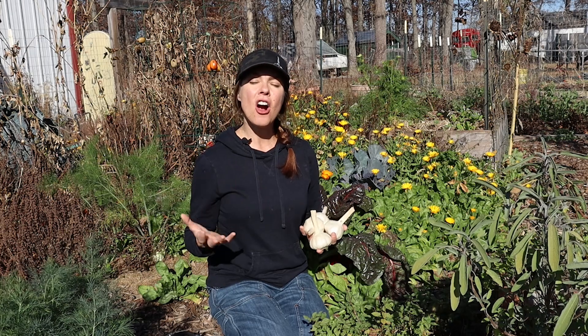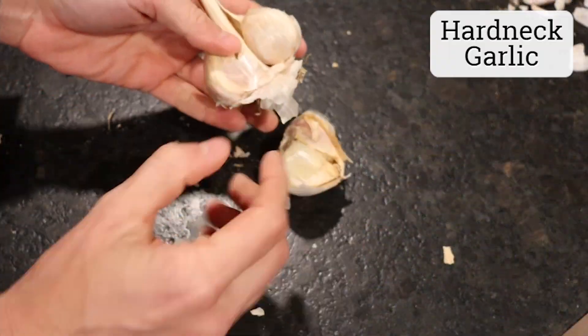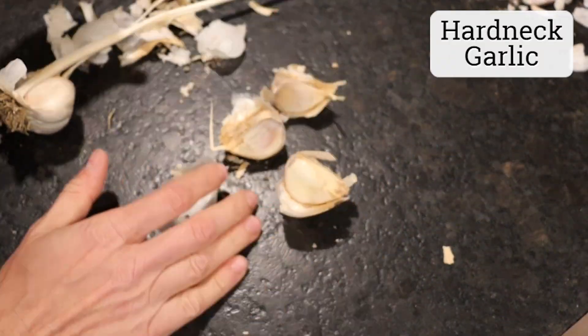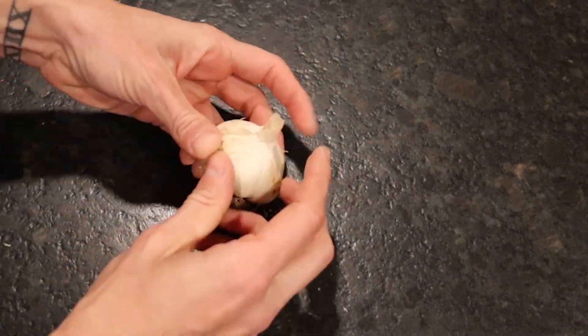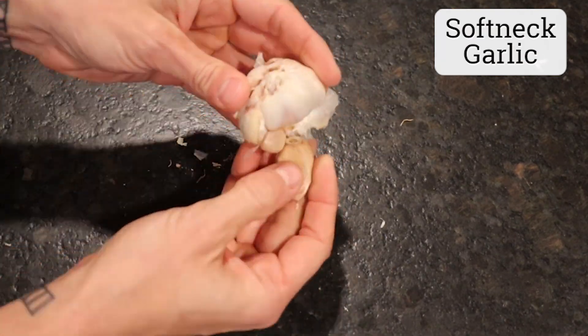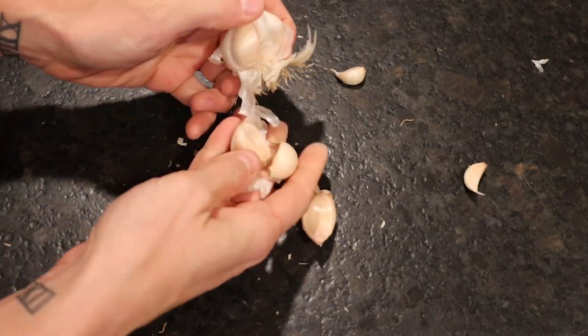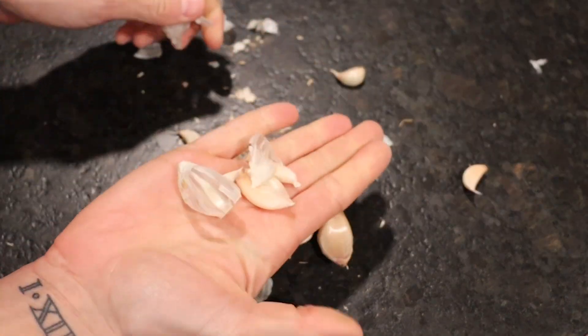Tip number three is know your type. Now there are hardneck and softneck types of garlic, and within those types there are hundreds of different varieties, many of which will perform differently in different growing areas. Folks in more northern areas are often advised to grow hardneck varieties, as they tend to perform better in areas with cold winters and are hardier plants. Here in Ohio, my experience has been that in general hardnecks are more reliable for me, but I have had good results with the right softneck varieties.